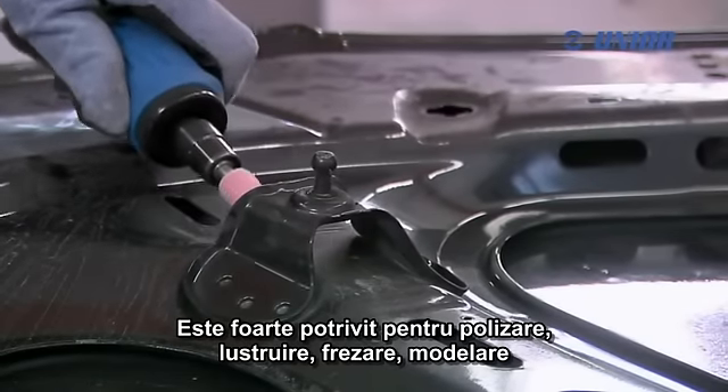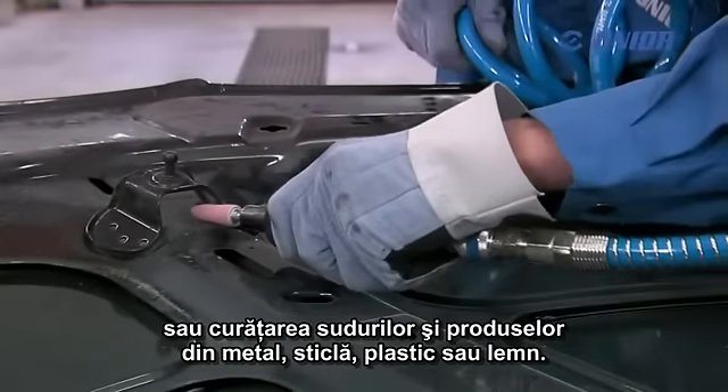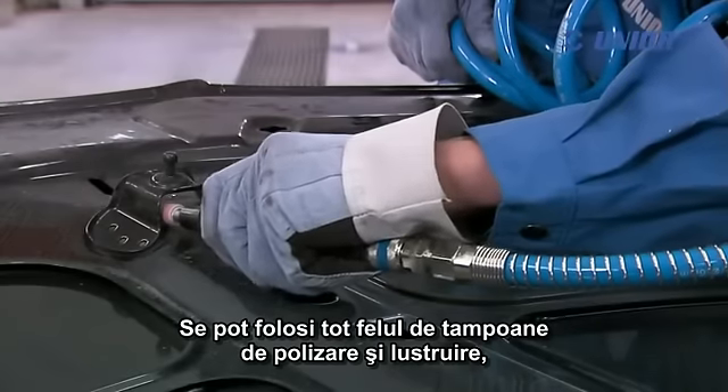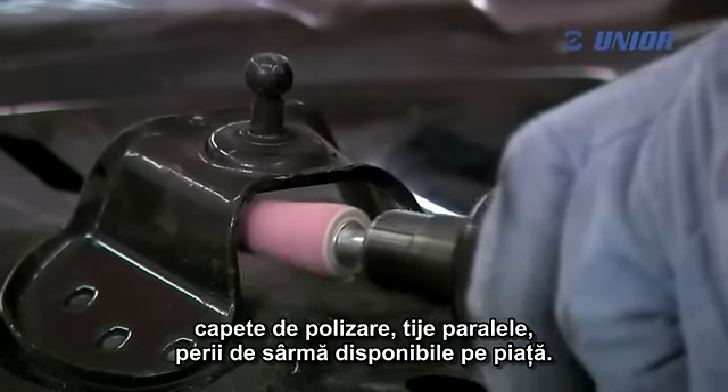It is especially suitable for grinding, polishing, milling, shaping or cleaning of welds and metal products, glass, plastic materials or wood. All kinds of grind and polish plugs, grinding caps, parallel shanks and wire brushes available on the market can be used.